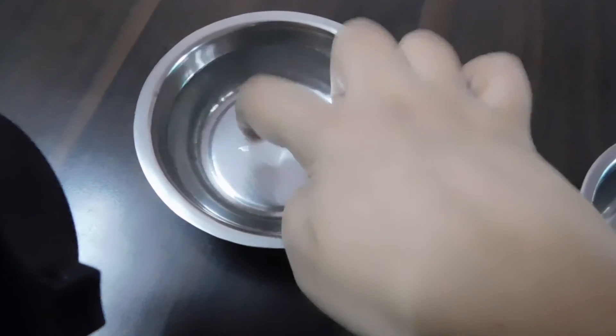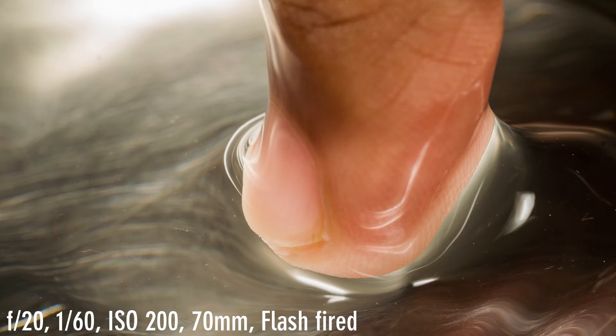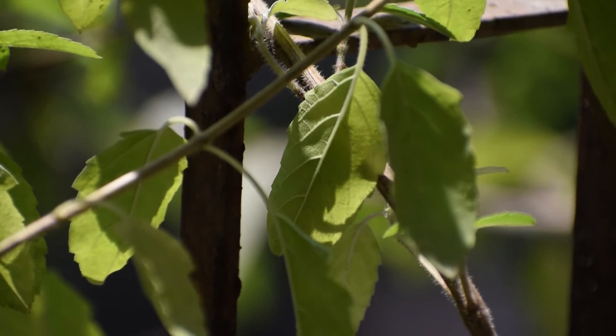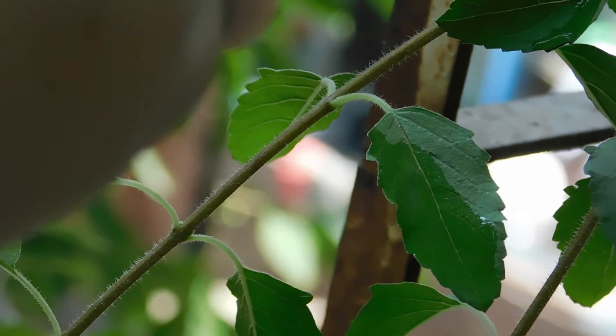I'm gonna place my finger in the water and move it like this — let's click. I have some leaves here on my plant. Just spray some water over them and click.